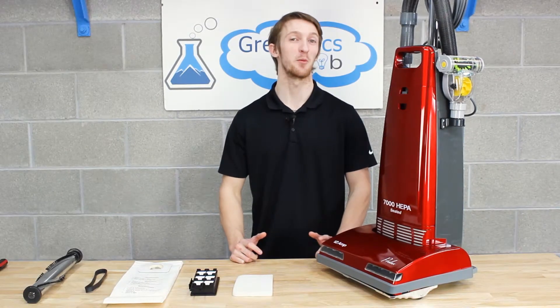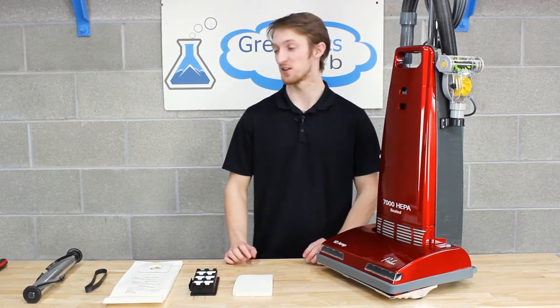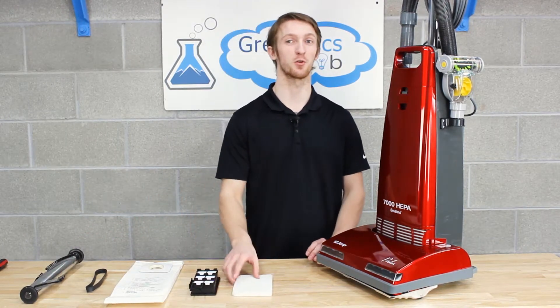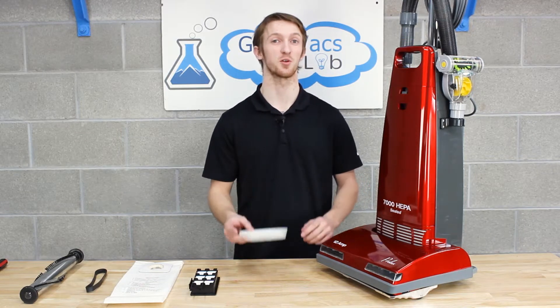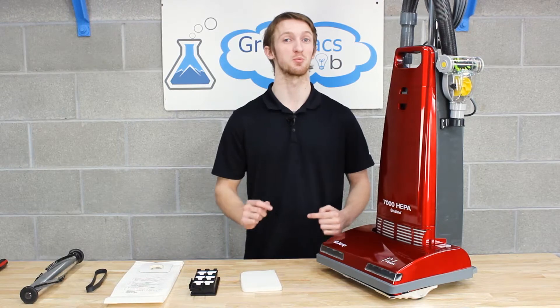I hope that video is helpful and you're able to fix your vacuum on your own. If you need any parts such as brush roll, belts, bags, HEPA filters, or a filter for 6000 for your Prolux Upright models, we got them. Links for purchase will be in the description below.